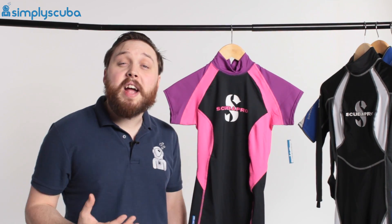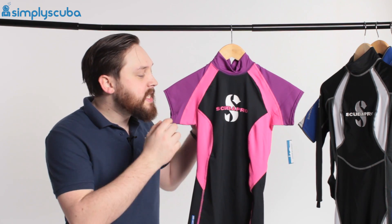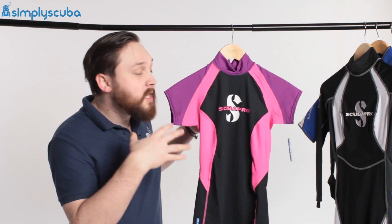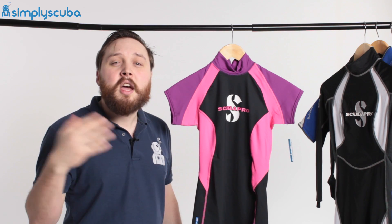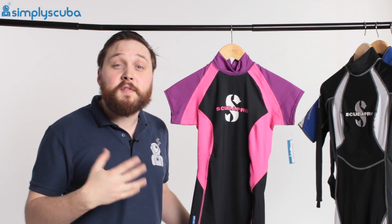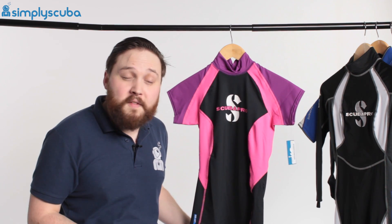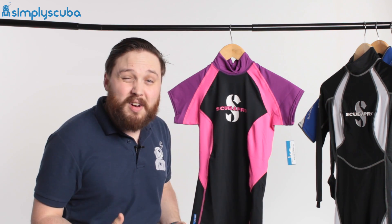First up we have a rash vest. A rash vest is basically a stretchy t-shirt that you wear, and these are particularly good for tropical waters where you don't really need any kind of exposure protection because the water's nice and warm. But what this does is it's going to protect you from the sun, especially if you're snorkeling. You're on the surface and the water's cooling your back — you don't realise that the sun's just bearing down on you, so it's very common to get sunburn whilst snorkeling. This one is UPF 80, so it's a really high UPF factor. They also work to protect you from marine bumps and scrapes.